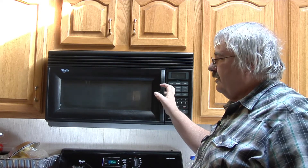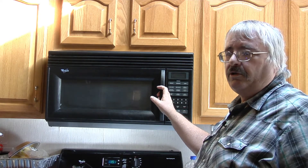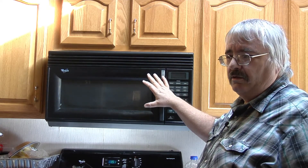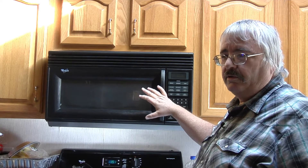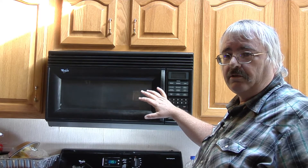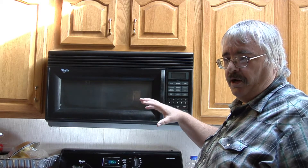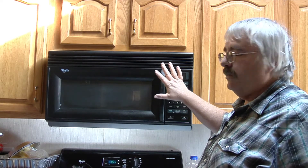So what we're going to do today — I'm going to do this video in two parts. We're going to do the teardown and find out what's wrong with it. Right now I have no idea what's wrong with it. Then we're going to order parts, whatever it needs. And the next video will be repairing it, putting it back together, and putting it back up here on the wall.